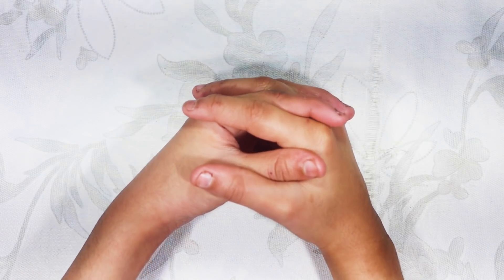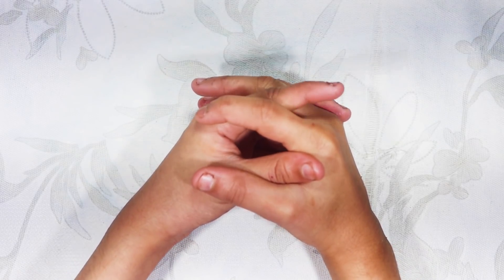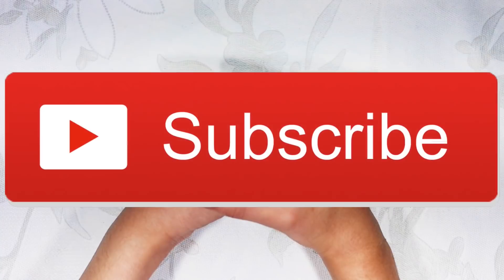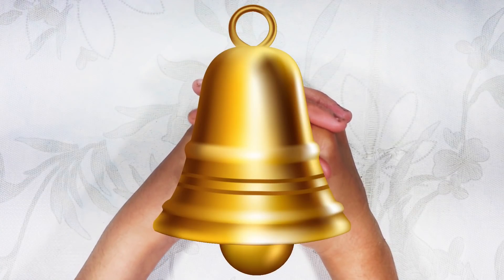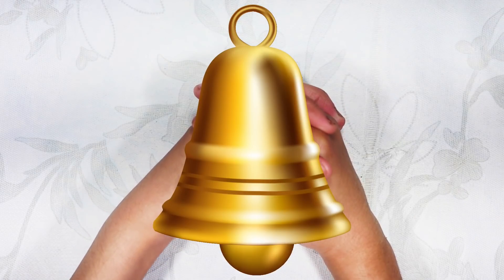So let's start making this magical remedy. Before starting this video, if you are new to the channel, please press the red button to subscribe, and click on the bell so you will get a notification.